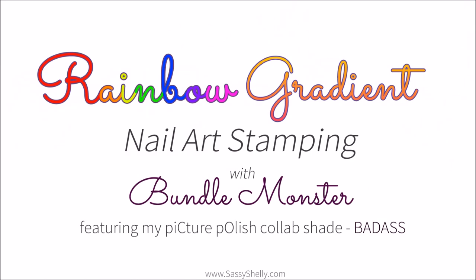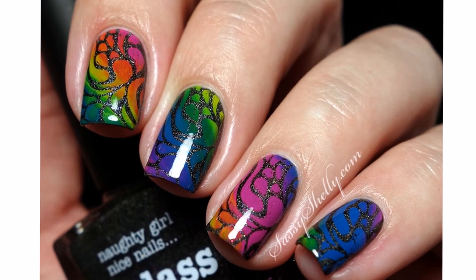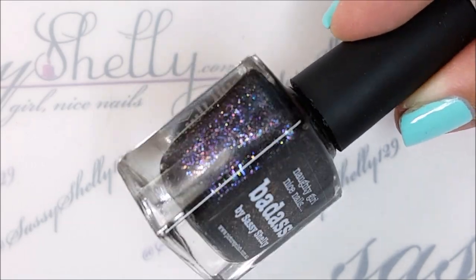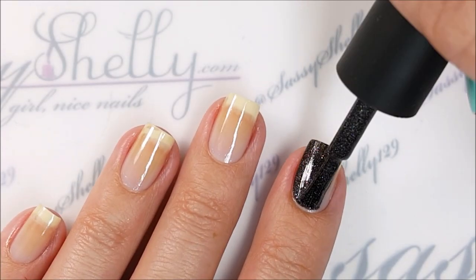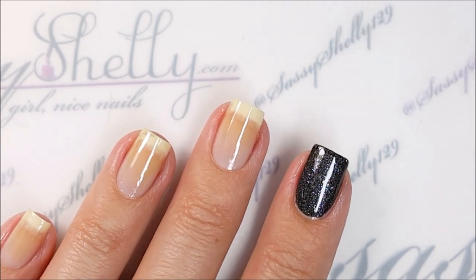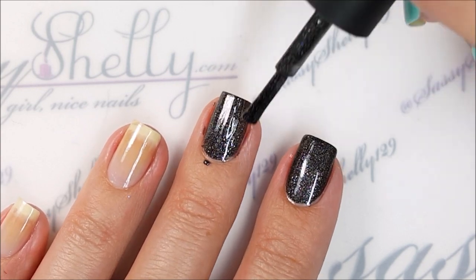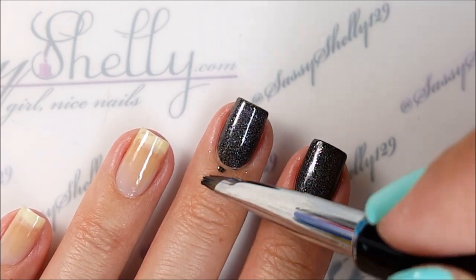Hi guys, welcome back to my channel! I have a super simple, super pretty rainbow gradient design to show you today. I'm using some Bundle Monster products and my very own collaboration shade with Picture Polish — Badass. I may be a little biased, but I think she's gorgeous. She's pretty much a one-coater, a black shimmering polish with a bijou holo finish — kind of a light scattered holo — and it has multicolored tiny flakies in it. Really pretty, but like I said, it's mine, so of course I love it!